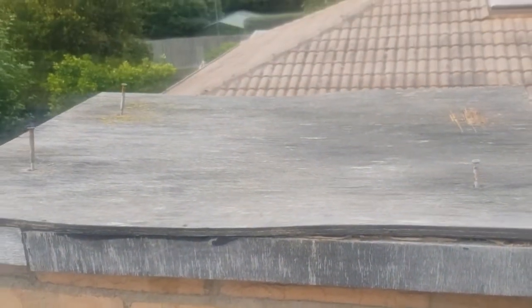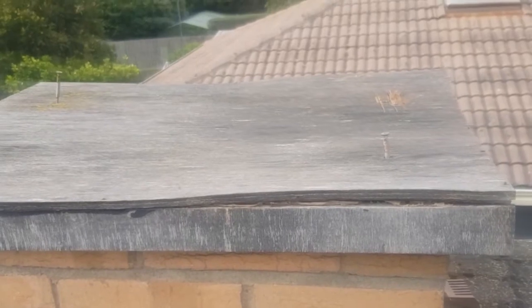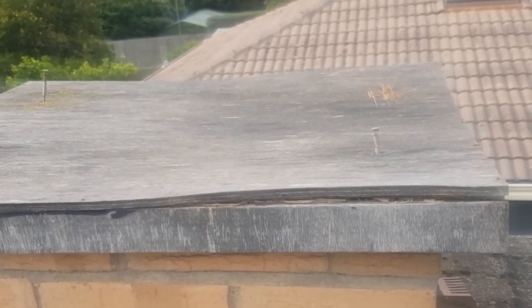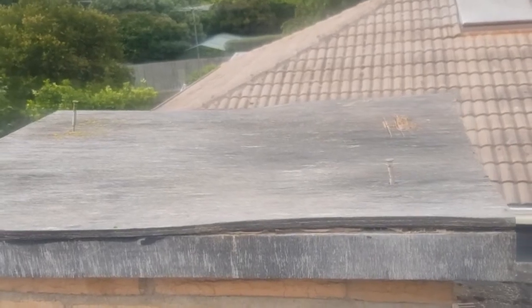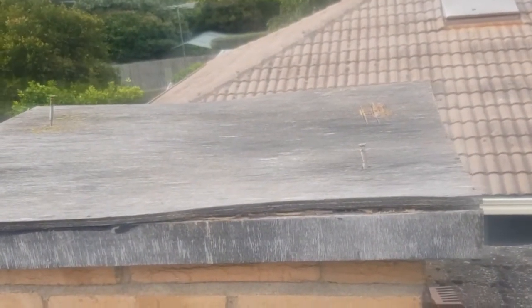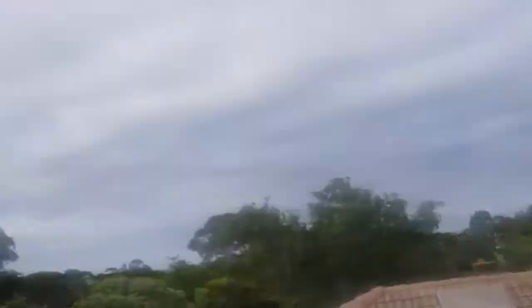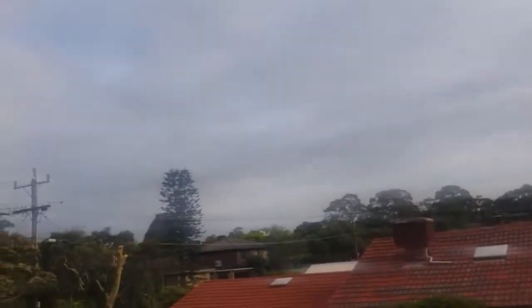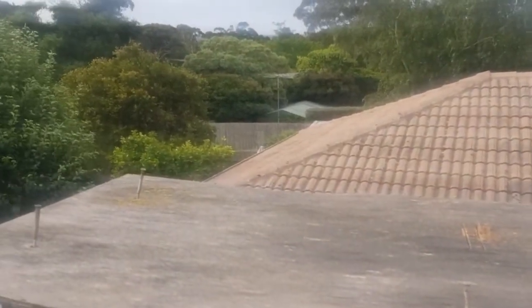If we pull it out now before it attaches to the walls, it's really, really easy. I explained to the lady that it's better we do it straight away rather than wait a week or so, because if we wait it will get a bit harder and we have to take bricks out. Whereas now it's attached to the top and not to the walls, because it's lifted off — makes a world of difference. But there is rain expected, so I'm trying to beat the rain. This should be simple. Famous last words.